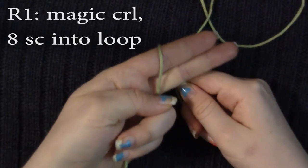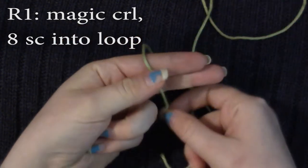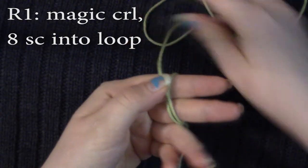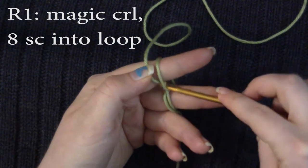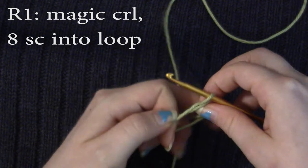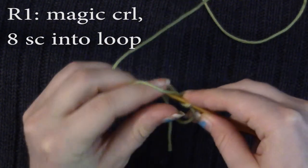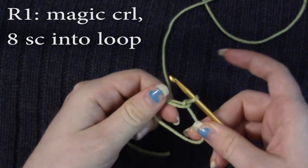So we're going to start off with a magic circle. Drape your yarn over your hand — my end is down here — and then wrap it around. You're going to stick your hook under one and pull up a loop. This is the hard part because you've got to kind of hold your yarn and it's kind of all falling apart. And then just chain one. That makes it kind of more sturdy.